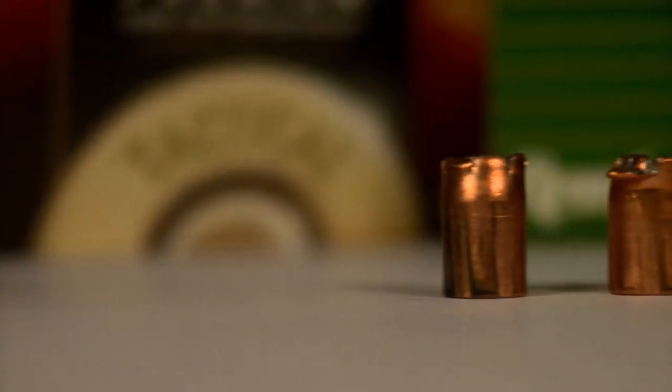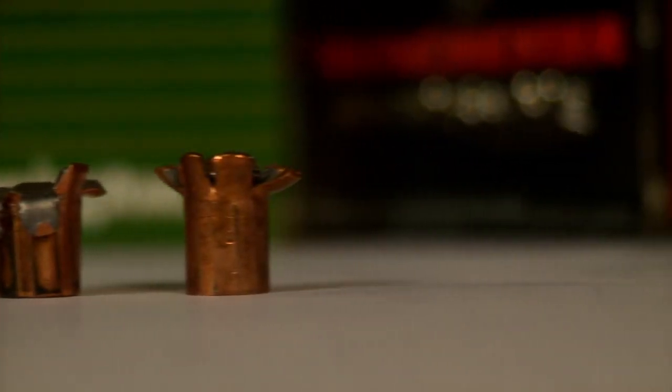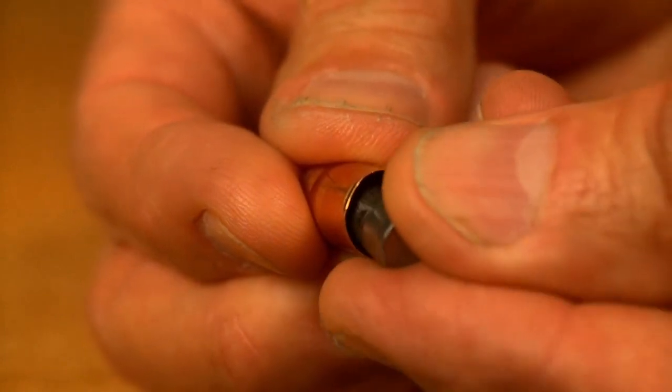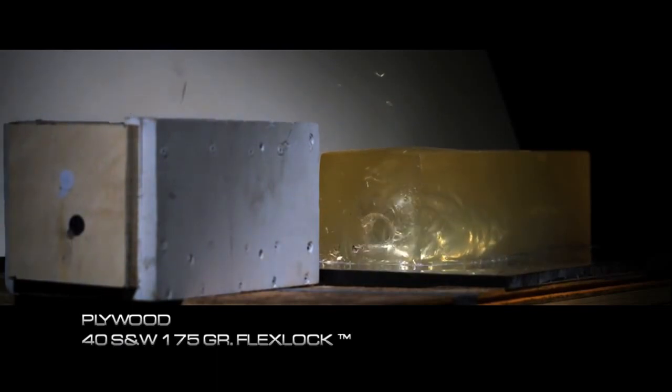Unlike the majority of existing law enforcement bullets on the market, the FlexLock bullet isn't a bonded bullet. Therefore, it is able to utilize a high antimony lead alloy core, which helps to control barrier expansion and penetration.